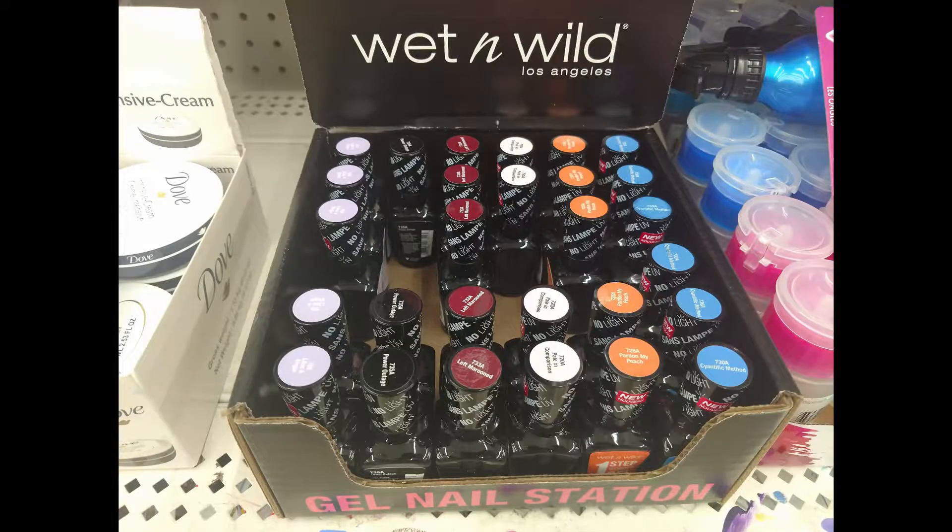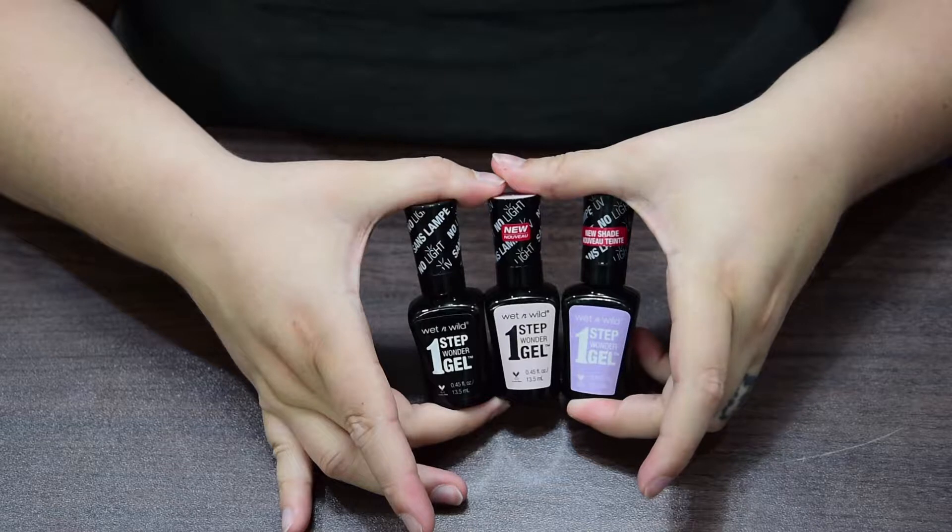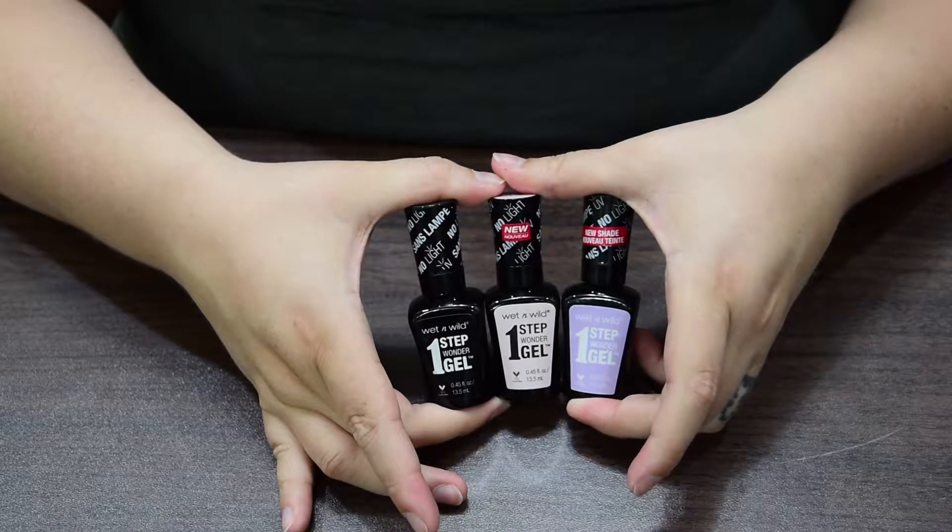They had several different colors — like a black, a kind of red maroon, purple, a pink, and a blue. I got black, the lavender, and the really light pink. Those are the colors that I feel like would work best.